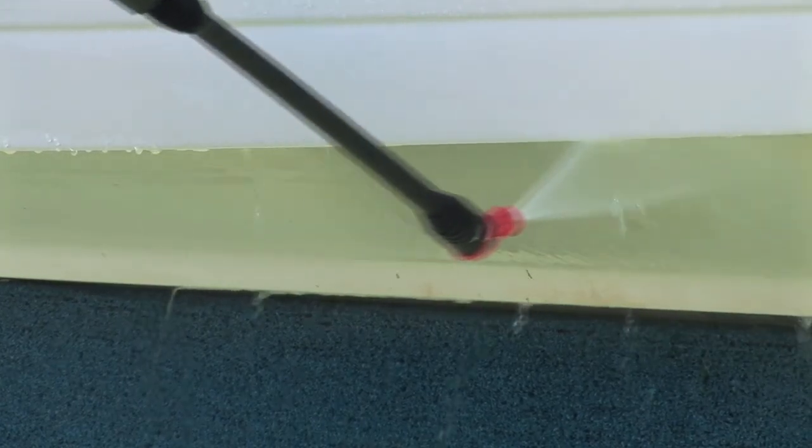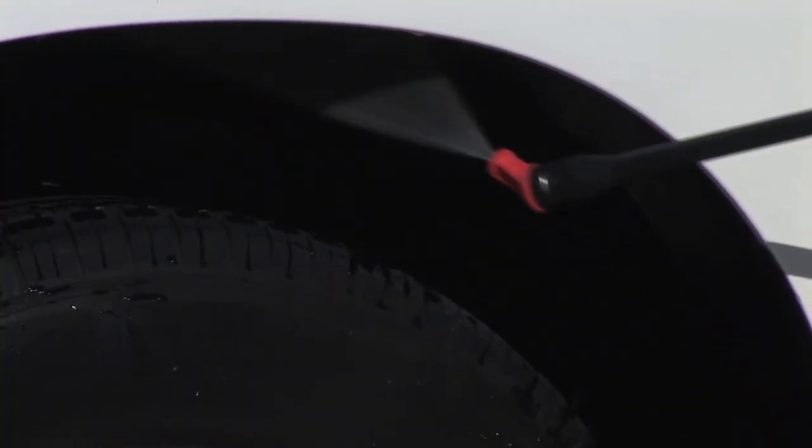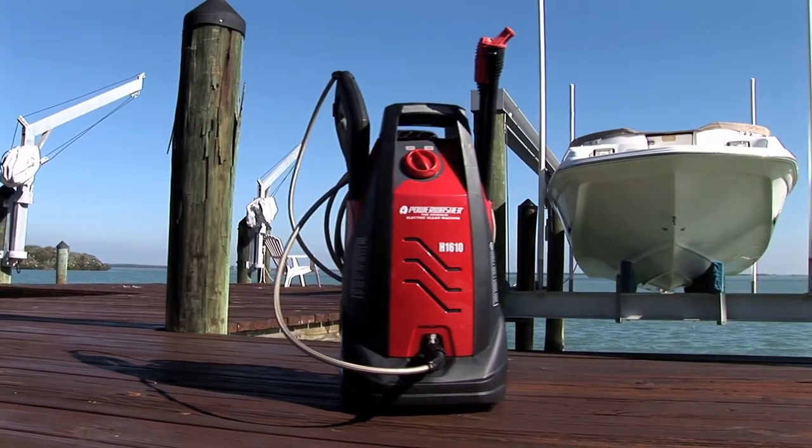The Weekender by Simpson is a tough little machine that helps me get to places other pressure washers can't. It's so easy to take the Weekender with me to tackle the jobs I need to. You'll enjoy using this pressure washer because it never ceases to impress.